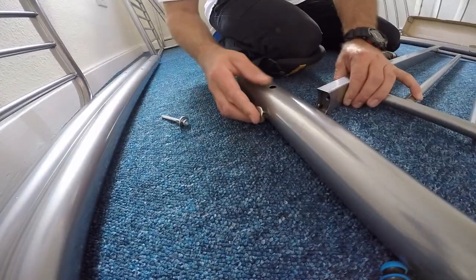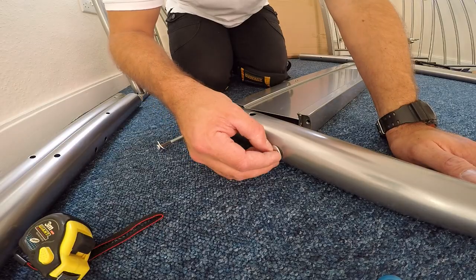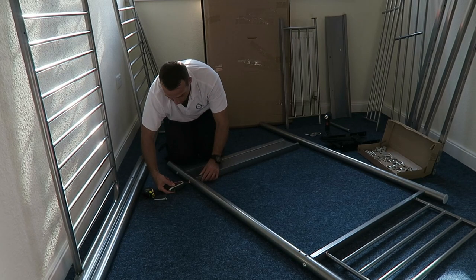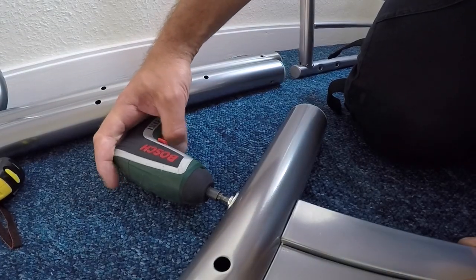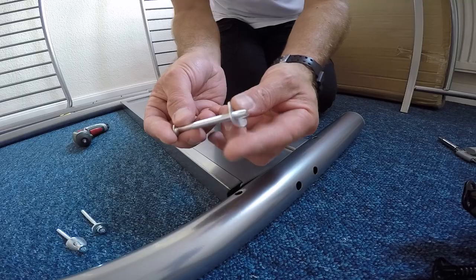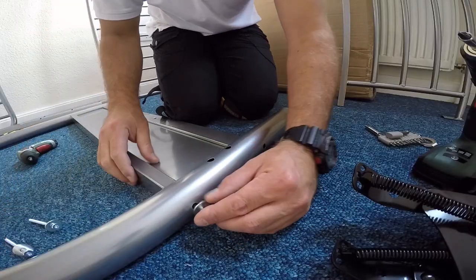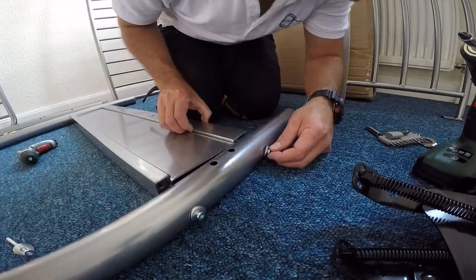We're starting with the side panels. We're gonna join first two legs with the two dividing panels — it's gonna be one side of the bunk bed. There are two long screws at the bottom connecting the leg with the side panel, with one washer on each screw. Exactly the same on the other side — just join the dividing panel with the leg.